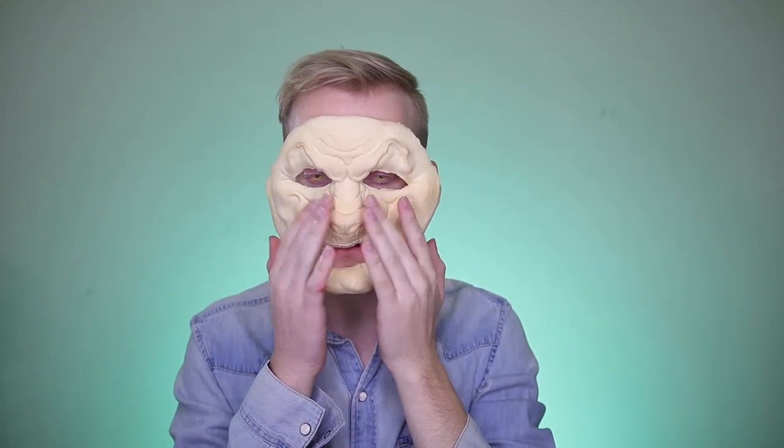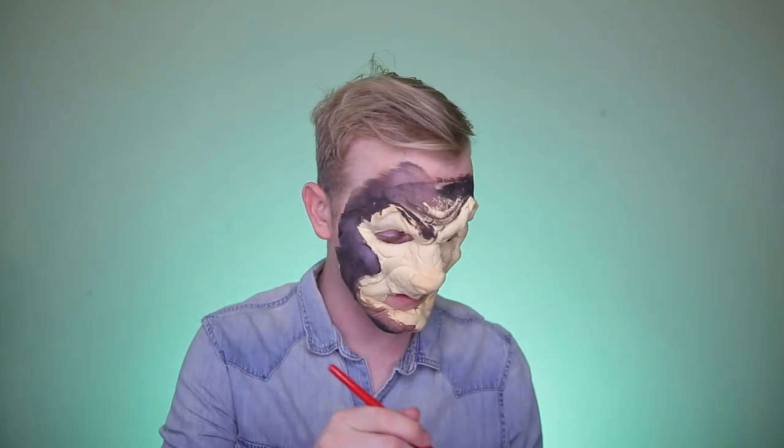This tutorial uses a foam latex prosthetic that I bought online. First step, pop in some contacts and then use any type of adhesive to put on the prosthetic — piece by piece, first on the nose, then pros aid on the chin, forehead, and cheeks to make it all stick. Foam latex takes out a lot of the time from making your own prosthetic and is super easy to use.